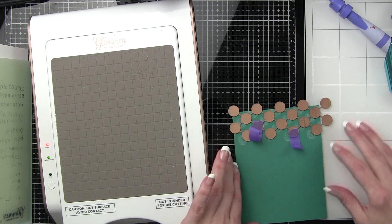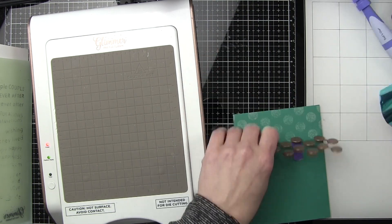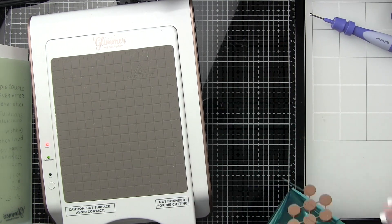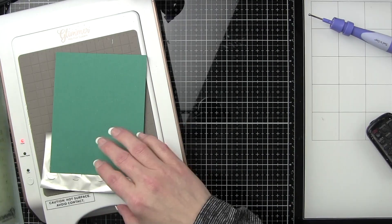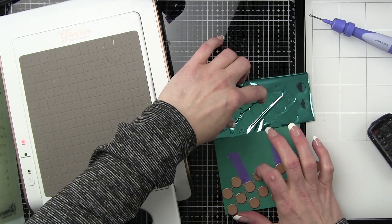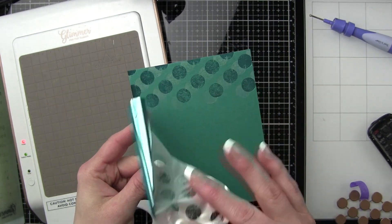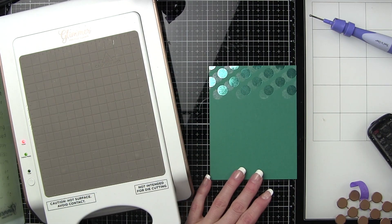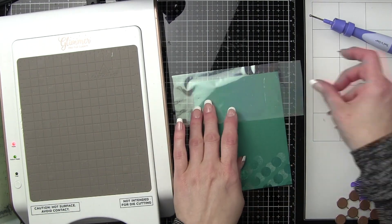Now I'm just shifting that same Polka Dot glimmer plate just a little bit over and I'm going to place the teal foil down. When foiling, the dull side goes next to the cardstock so that the shiny teal color is actually next to the glimmer plate, and the silvery non-colored side goes next to your cardstock. When I peel this away you're going to see how they kind of overlap — it's just a little shifted and it adds really fun interest to our background. We're going to do the same thing along the bottom edge of this cardstock panel.